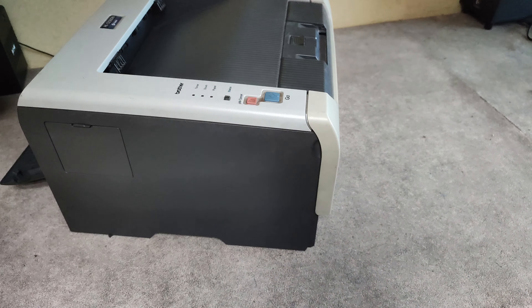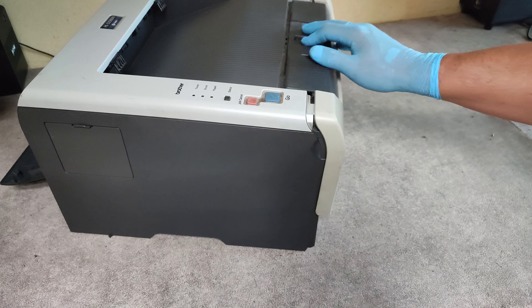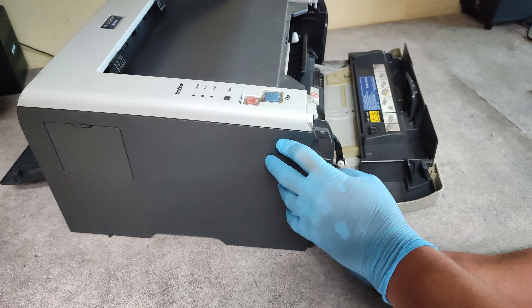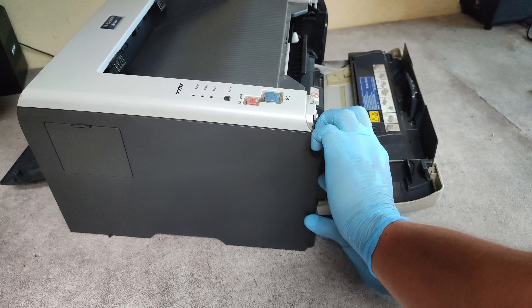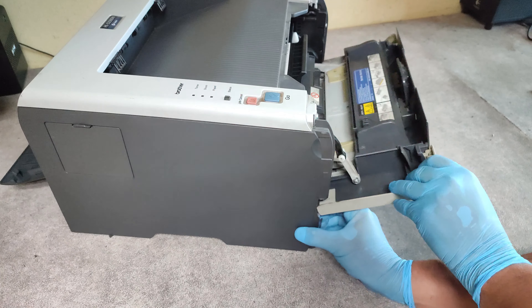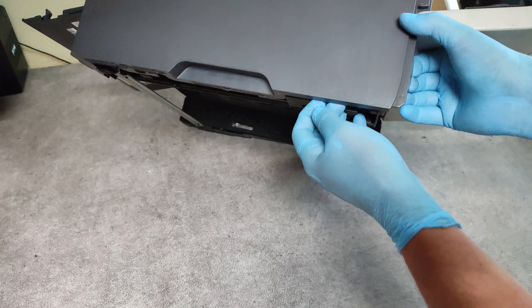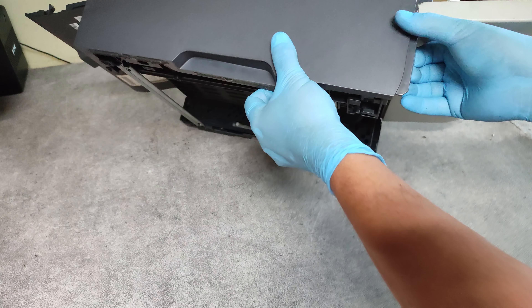Take out the paper tray. Now let's take out the side cover.